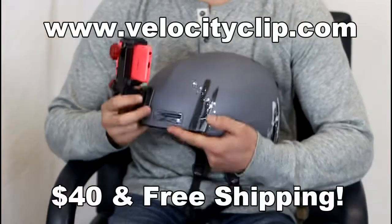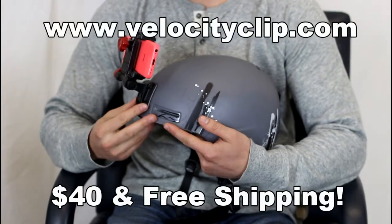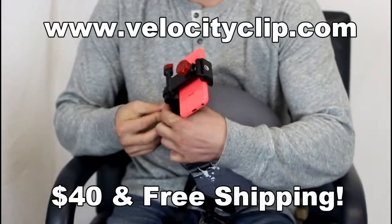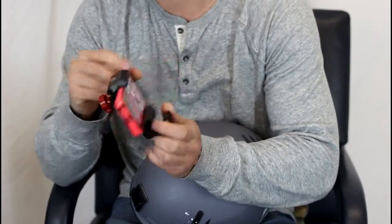How's it going guys? Today I just want to show you a really quick and easy way to get helmet mount footage from your phone. So basically, this guy right here is a smartphone mount, it's called the Velocity Clip.